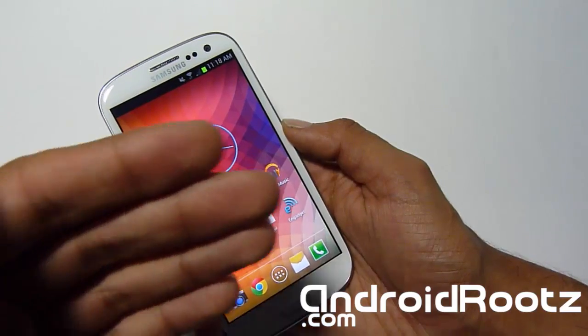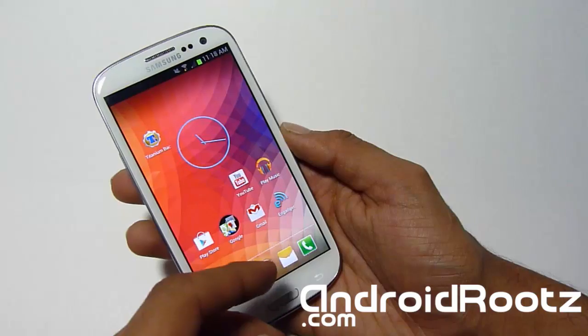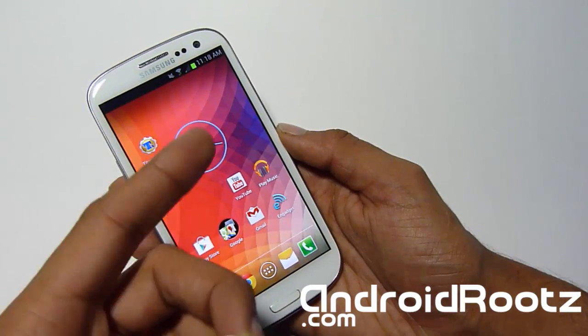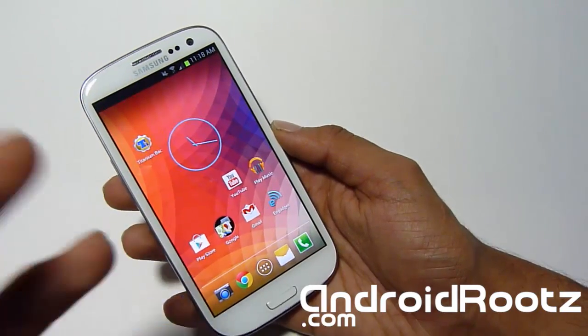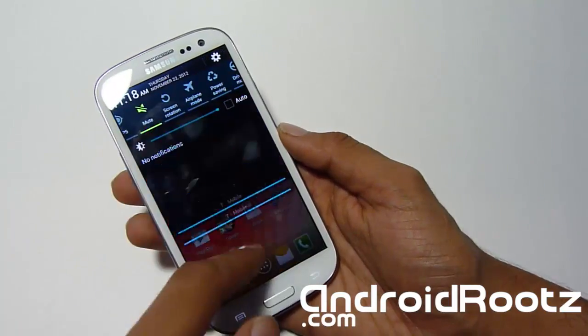If it still doesn't apply for any reason, just unroot your phone or get a TouchWiz ROM — it's very easy to do. Before we begin, you must be rooted. It has to be a US variant and you have to be rooted. If you don't know how to root your phone, you can check out those videos right there for Windows.